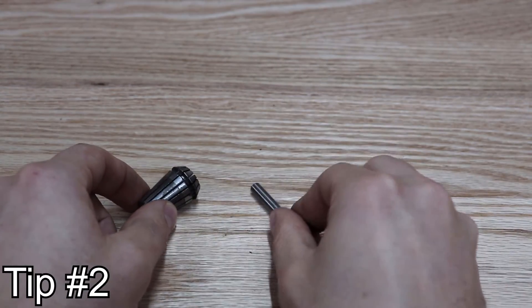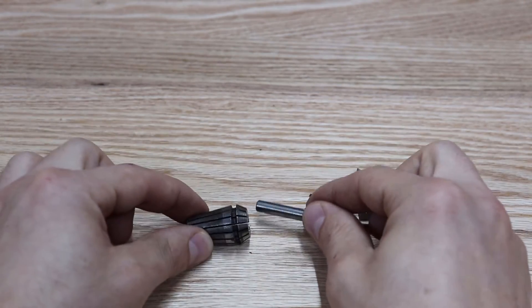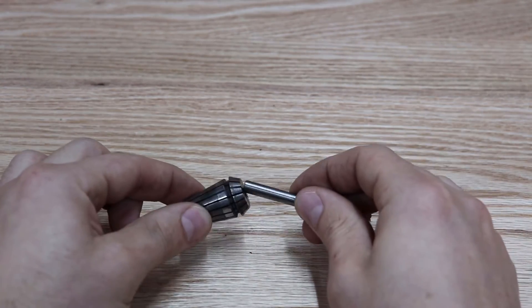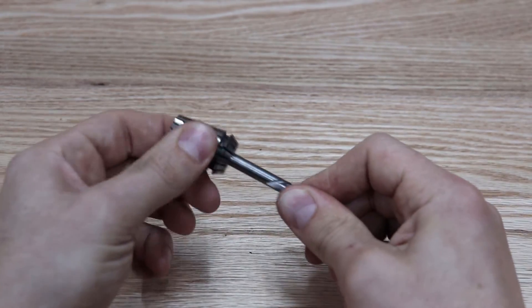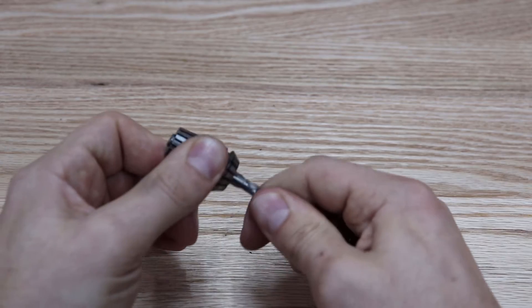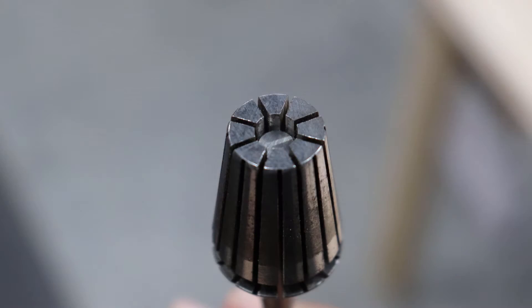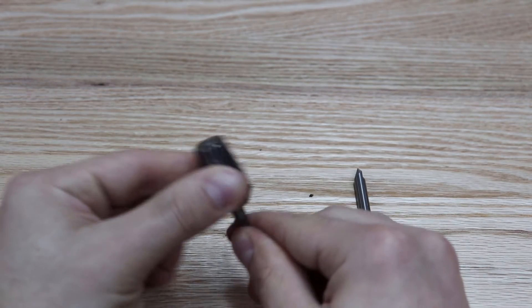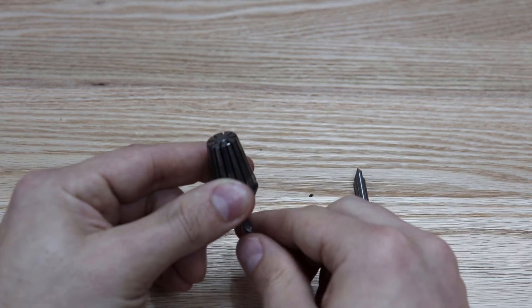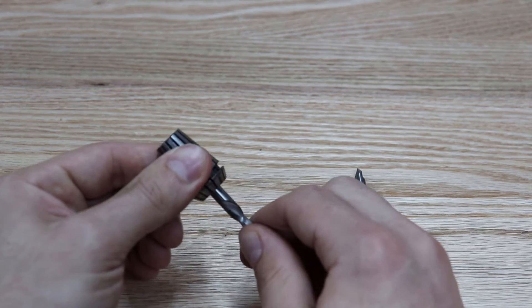Tip number two is how to properly insert a bit into a collet. The wrong way to do it is not putting it in enough or putting it in too much. It should never ever stick out the backside. I'll have a close-up of how far it should go. But if the bit is long enough, it should stay about an eighth inch — or three millimeters — away from the back. It should not go in any closer than that or any farther than that.